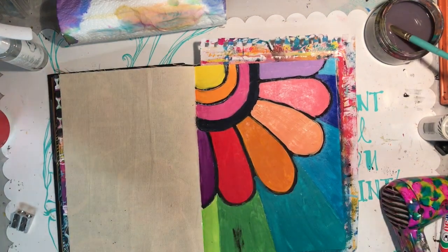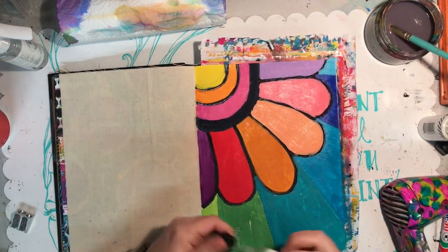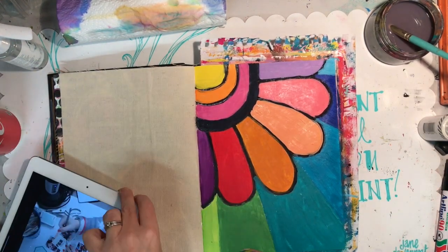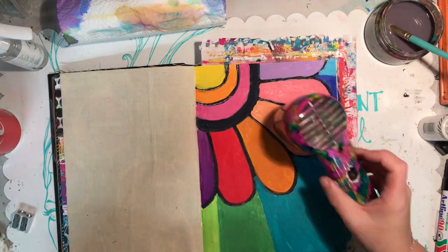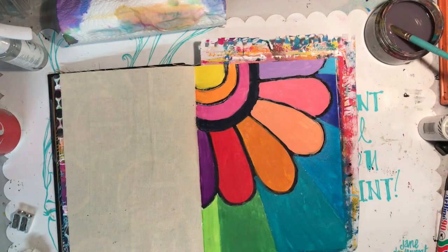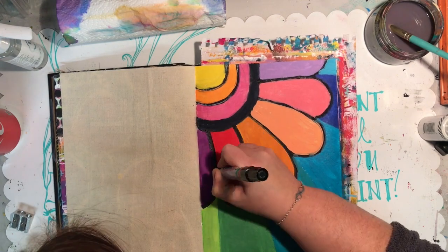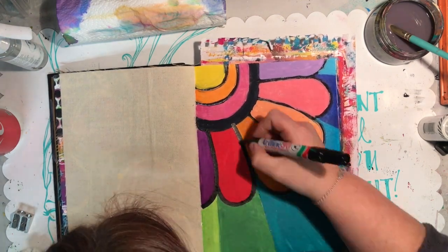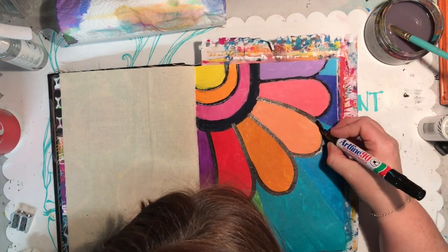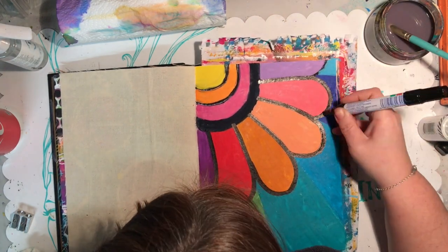You'll notice I've got a little bit of the black Stabilo oil pencil showing, so just with a wet wipe I can wipe it off and put a little bit of paint back over the top. I'm just drying off the surface so it's nice and dry for my pen to go over.